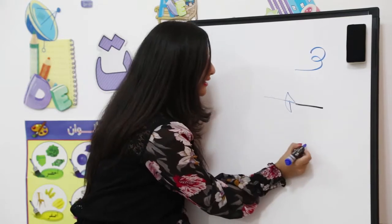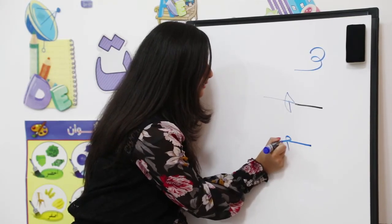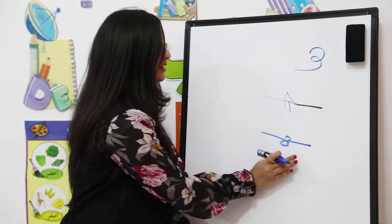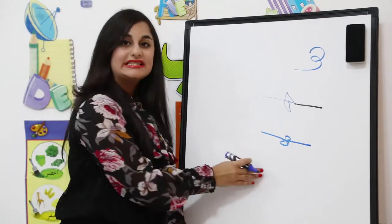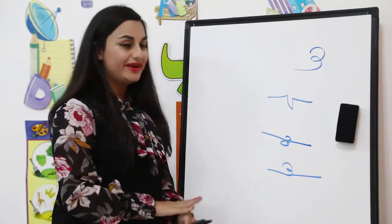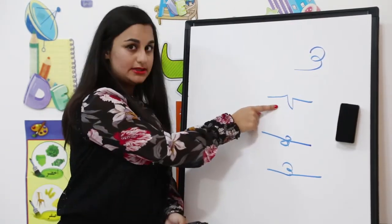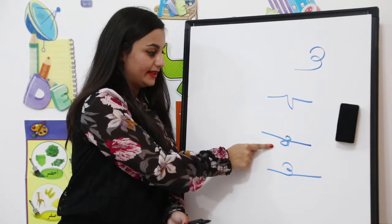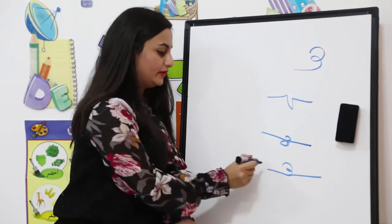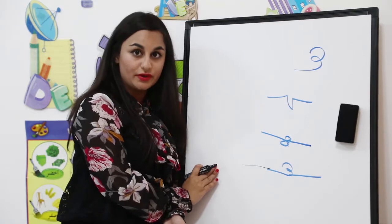Please follow along with me: a line, then a small line, and we draw an eight. We match it together and then a line. This is the way we write Ha in the middle of the word. We have three ways to write Ha in the middle: like this, like this, and you can draw a line and write it the same way, then match it with other alphabets.